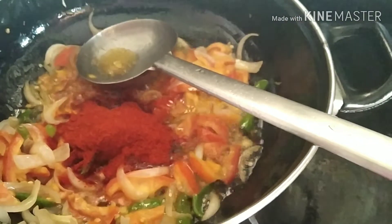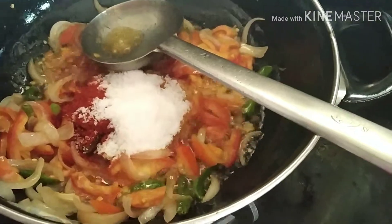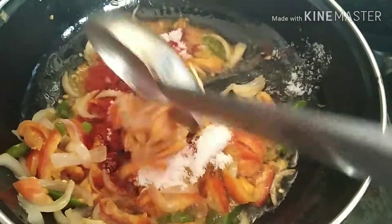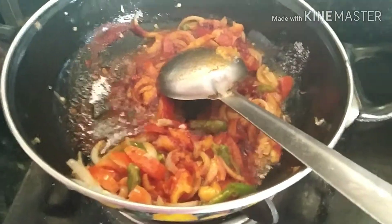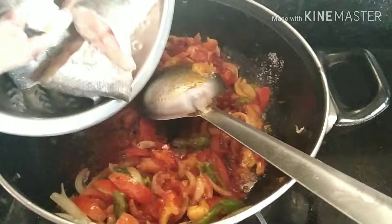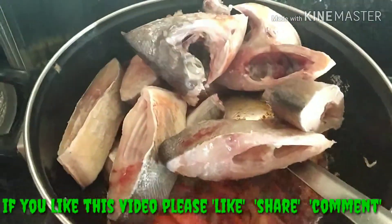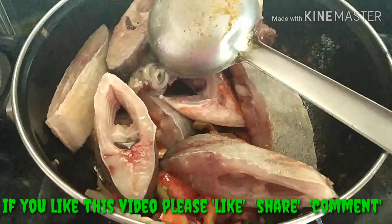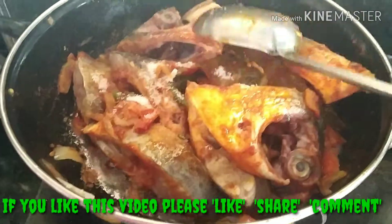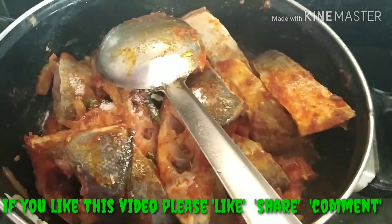Mix the basic mixture. The fish and vegetables are mixed together. Now put in the fish — the shrimp and seeds are mixed in. This gives the fish its taste.